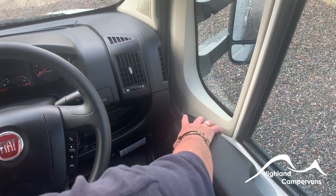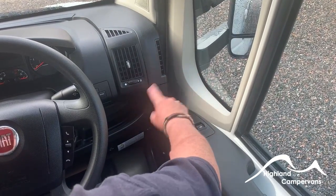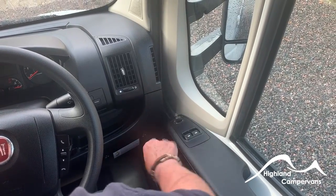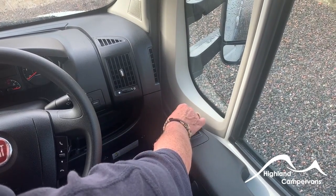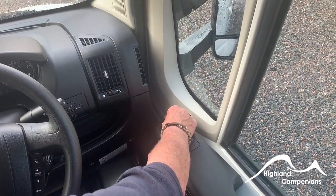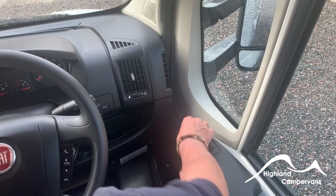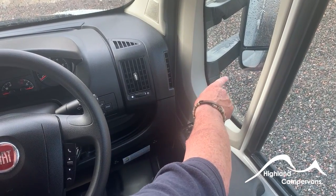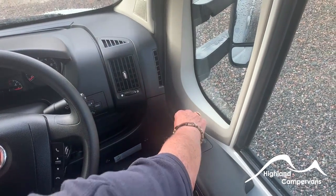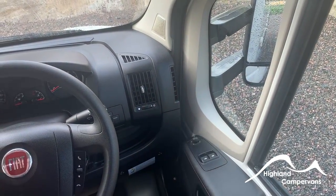On the driver's door you'll find the mirror controls. There are four adjustable mirrors, two on each side, and five positions on the joystick. When the marker is on the dot, everything is off. First arrow: top mirror on the driver's side. Second position: small bottom mirror on the driver's side. Third position: small bottom mirror on the passenger door. Fourth: big mirror on the passenger door. Then back to off.